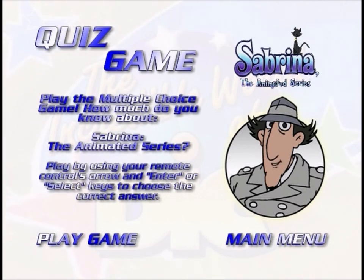You'll then see if you've picked the correct answer. If you haven't, you'll be given another chance. If you correctly answer all of the questions, you'll get to see a bonus feature. If you want to stop playing, just push the menu button on your remote.